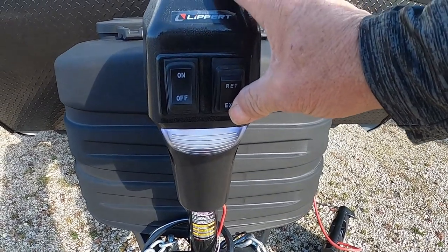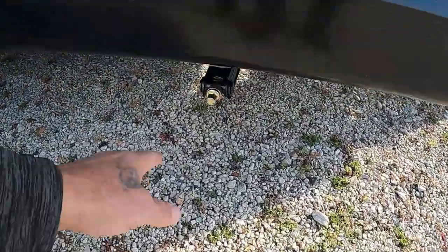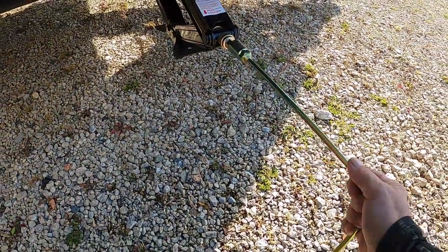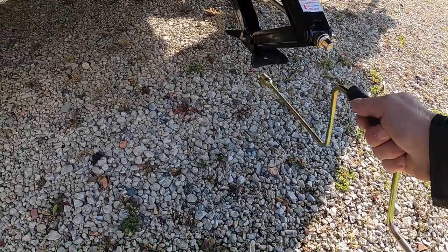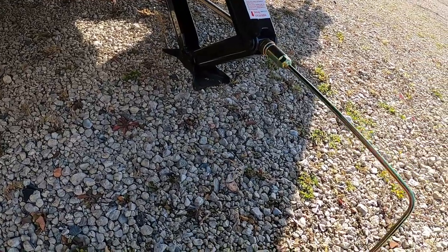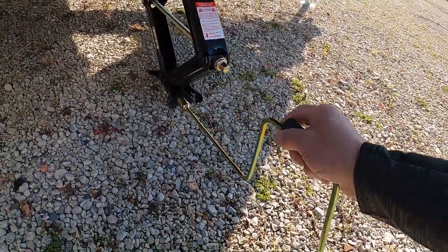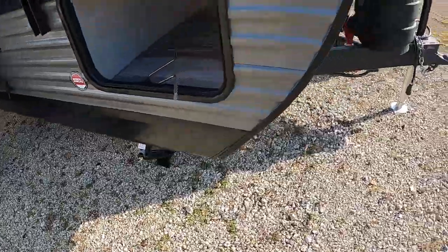Once you've got it up and level, the next thing we're going to do is stabilize it. All four corners of the unit have these scissors stabilizing jacks — use a three-quarter inch socket hand crank to run these down. I recommend some stabilizing jack pads to protect the feet from dirt and debris and keep them from sinking into blacktop in the summer. Get all four of them down, but put them down just until they're taut. Once you've got some resistance on your hand crank, stop. Remember, we're just stabilizing the unit — we don't want to lift it and lose our levelness.